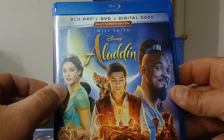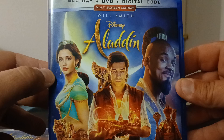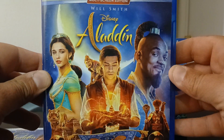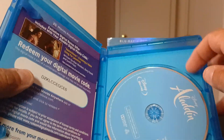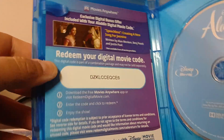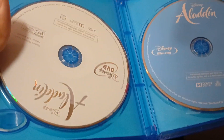The cast is actually pretty good. I think she did a good job as the princess — she's beautiful, and she's one of the Power Rangers in the new Power Rangers film. Will Smith did a good job too. Inside you've got the Blu-ray and a digital code — good luck if it's not expired. If it is, I apologize for showing it off. And here's the DVD.